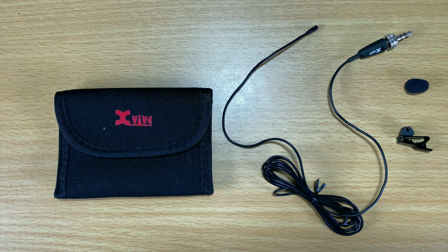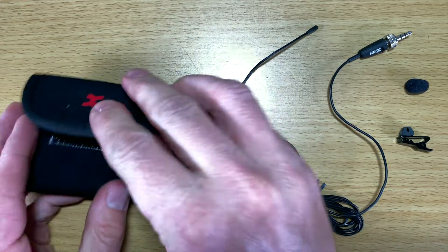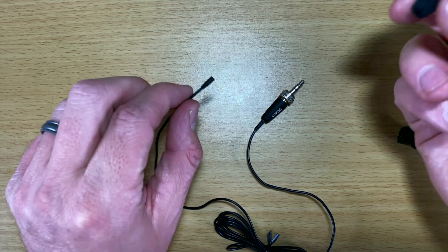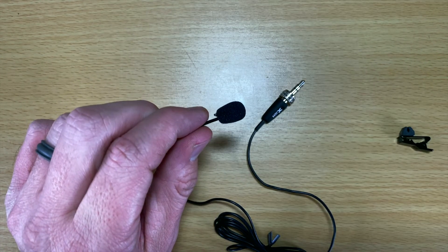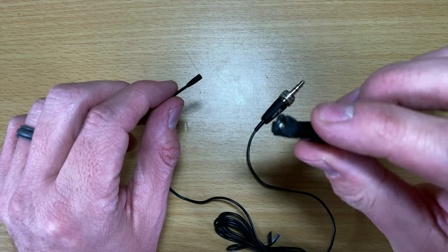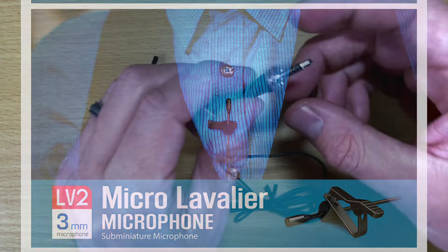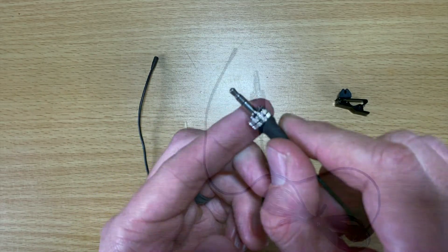So you get quite a few things with it. You get this nice case, which is really convenient — it's a nice easy way to carry everything. You get the microphone itself, which is this right here. It does come with a pop filter, which is great — it makes it a little bit bigger, but just protecting against the wind, even just a tiny thing like that helps. And this is a little clip that you use to attach this to some clothing. The other thing I really like is it actually has a screw here, so you can twist that and plug it in.